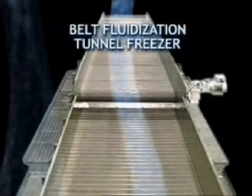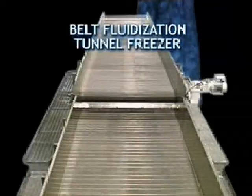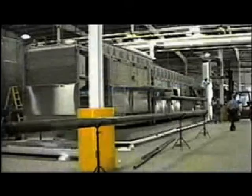The Belt Tunnel Freezer. The belt system is designed to freeze vegetables or fruits that are one quarter to two inches in diameter and can handle a maximum capacity of 50,000 pounds per hour. The freezer is engineered as a continuous, cascade, inline positive conveying freezer.